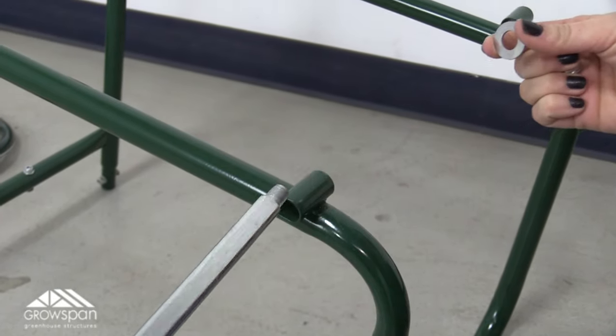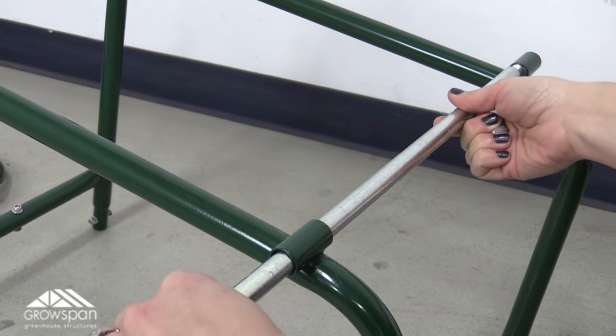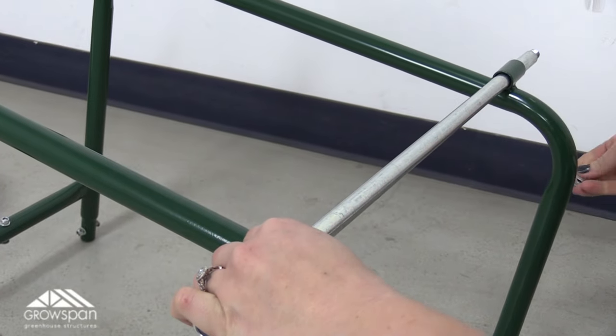First, remove the lock nut and washer from one end of the axle and slide the axle through the holes of the main frame. Repeat for the second axle.